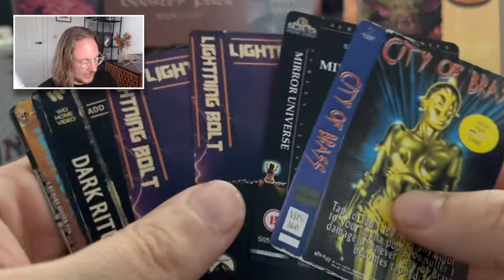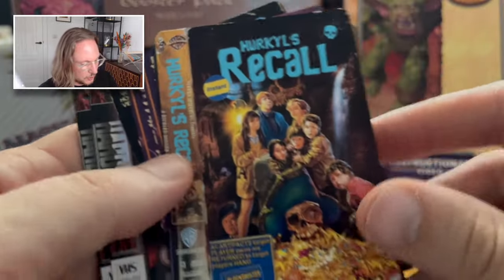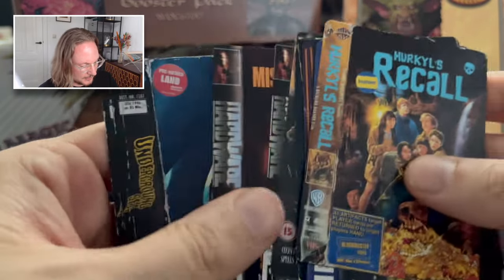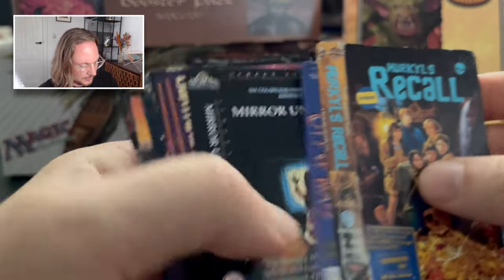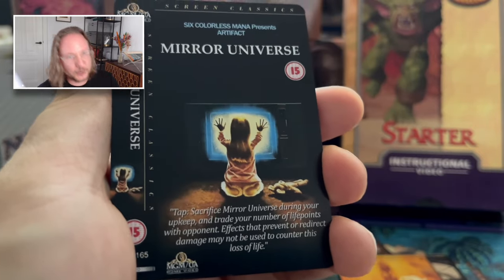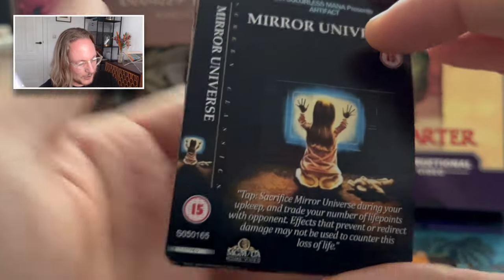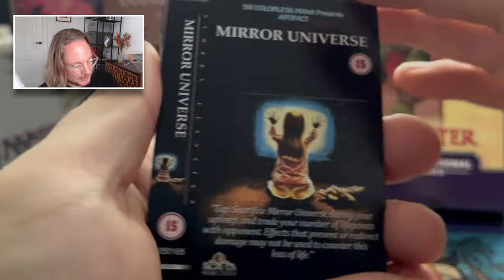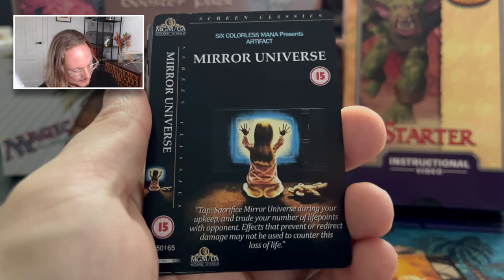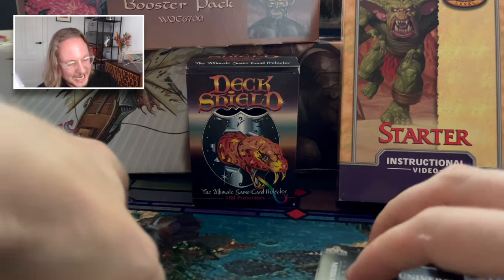And then we also have the extra cards, so you can tweak the deck any way you want. There's the Goonies — a Recall. And then Mirror Universe — I know what this movie is, it's on the tip of my tongue. I recognize this scene actually. Very, very cool. Okay, so that was the VHS deck — also known as the Secret Lair that WOTC should have made but never did.